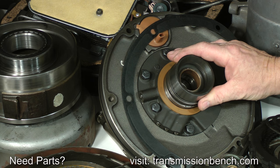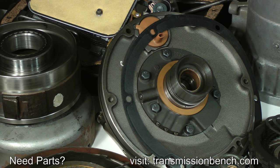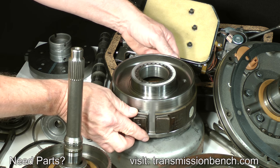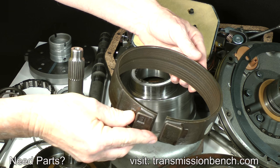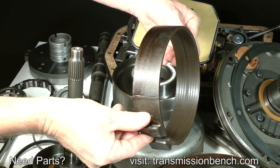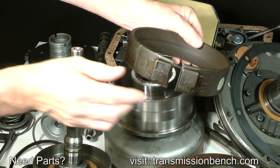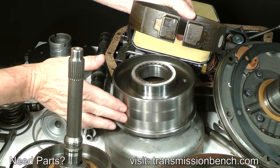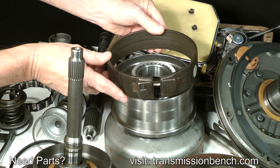Take a second look at the pump assembly. Take it apart again, clean it, and inspect it one more time. Check the reverse band and reverse drum. Look at the band lining to make sure it is healthy — it should look like this one. The drum surface should be smooth with only faint wear marks where the band applies around it.